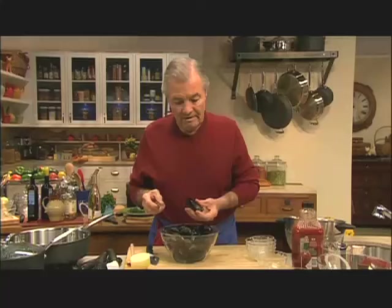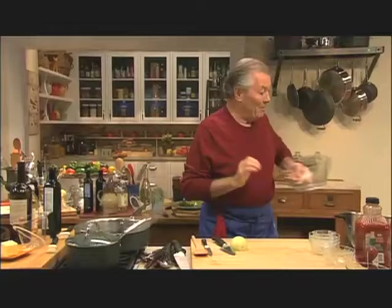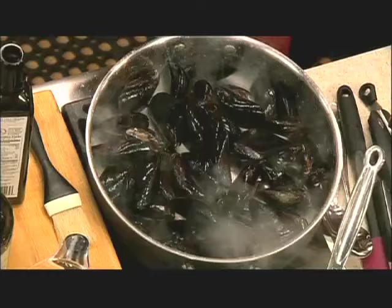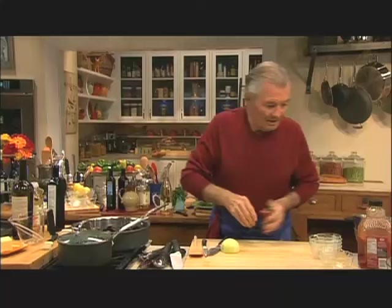So you know it's alive. You can also bang it like this and you see it closes right away — it's still alive. I'm going to put some onion in there. My pan is hot. And this is the secret ingredient: I'm putting about a cup and a half of Bloody Mary mix — very spicy — and that's going to open those mussels and give me all the flavoring I need. I'm going to add even a little more Tabasco because I like it really spicy.